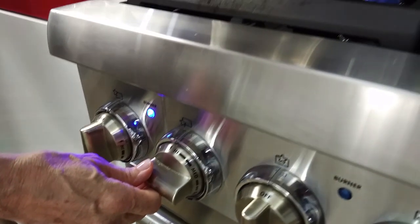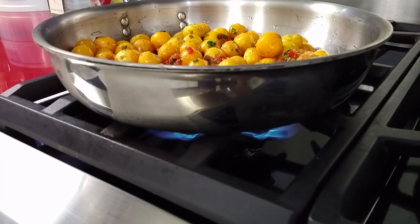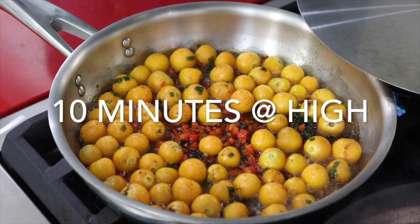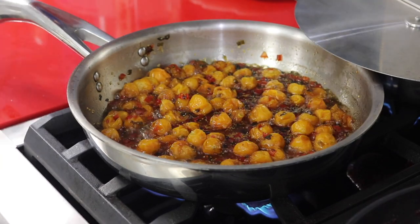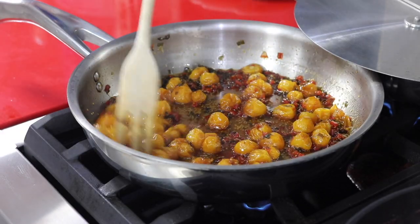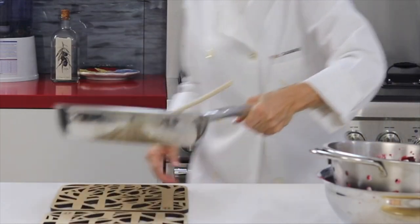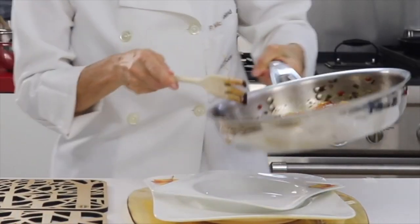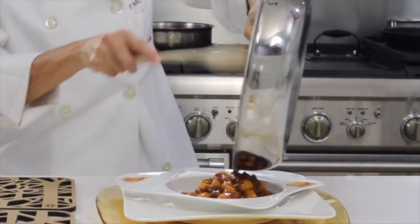Now we're going to cook all of this covered for 10 minutes on high. It's one of the few things that I cook on high, but I want all those to absorb the flavors and start releasing some of that water that's going to caramelize. Then we cover it for about 5 to 10 minutes more until you see that all of the sauce is soft, thick, and flows great into your serving dish.